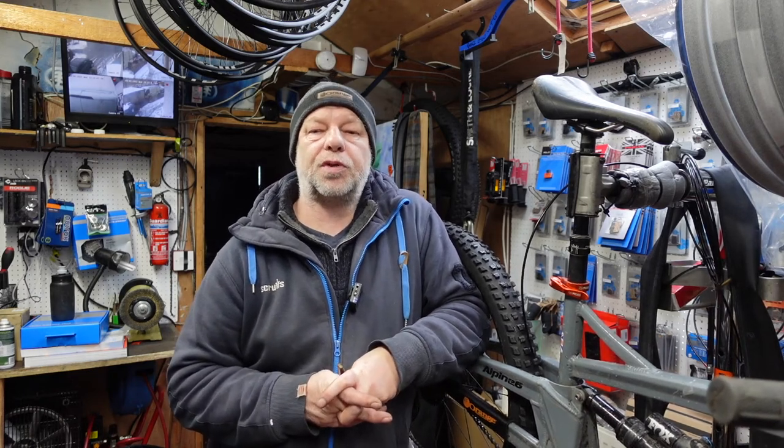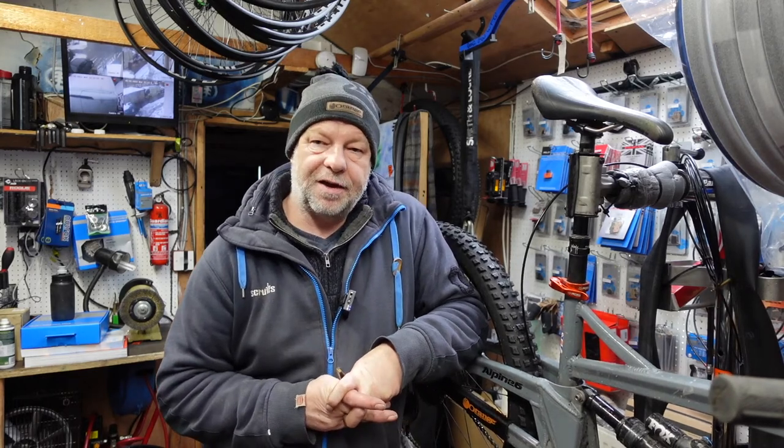How do? My name's Dave Kaye, I'm the Yorkshire Bike Mechanic and welcome to another video edition on our YouTube channel. Today we've got in an Alpine 6 that needs some new pivot bearings. Let's crack on!